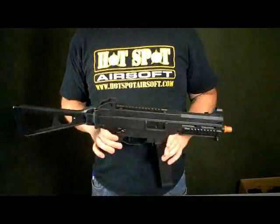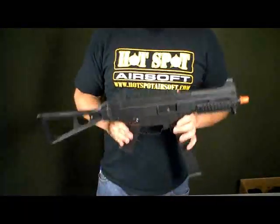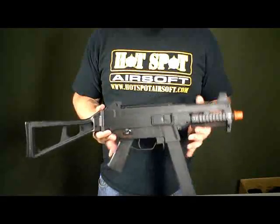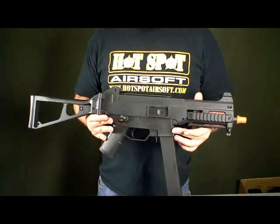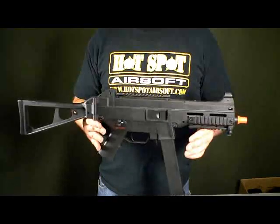Now this gun is shooting about 350 to 360 feet per second with .20 gram BBs. But as usual, we're going to chrono the gun on camera and show you guys exactly what the rate of fire is with an 8.4 and a 9.6 battery.